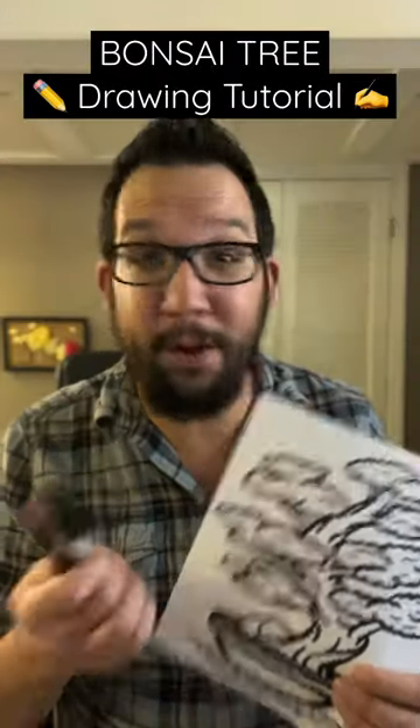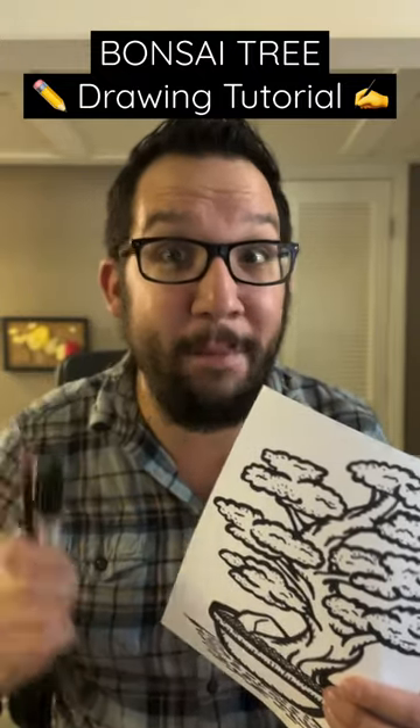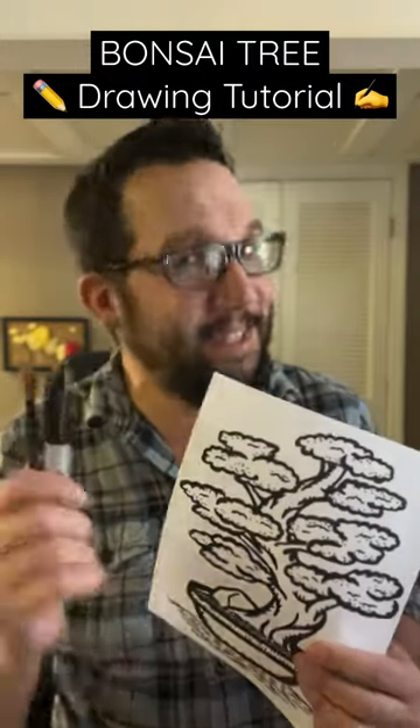If you enjoyed this tutorial, be sure to like and follow, maybe even hit that share button to help me out, and leave any requests you have in the comments section. As always, thanks for watching and stay crafty!